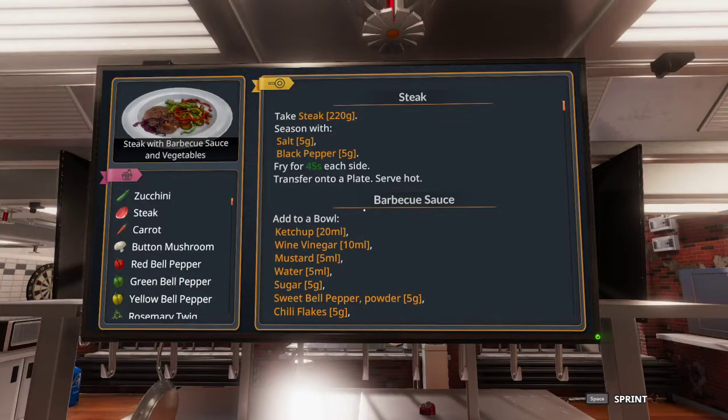Hello everybody, it's Shot here, and welcome back to another Cooking Simulator 5 Star Tutorial.